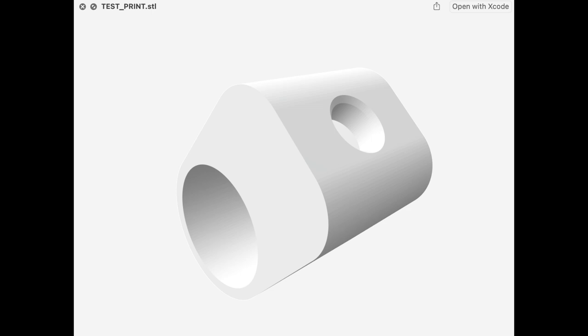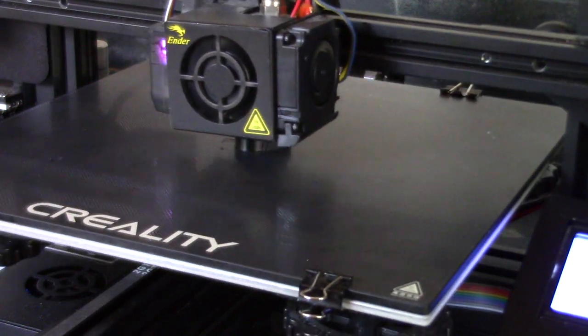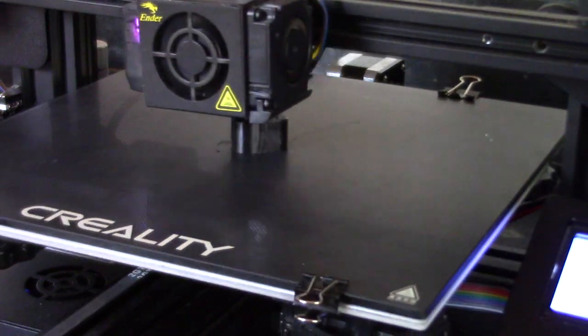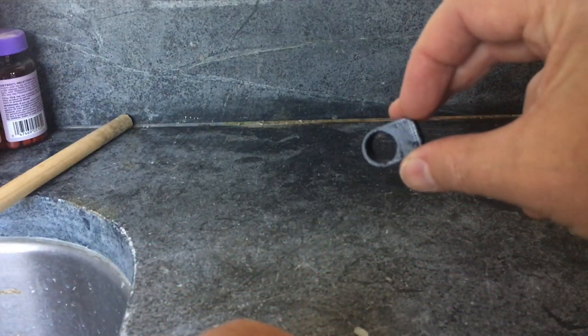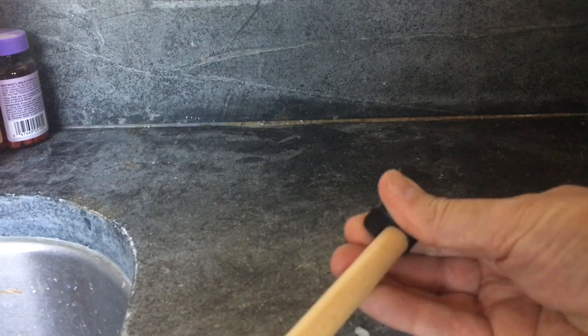Before you print all of your files, the first thing you need to do is calibrate and make sure that your printer will print to the dimensions that you need. This first piece is the first thing we're going to print. Here it is out of the printer and with no adjustments whatsoever, it's so tight that I can barely jam it onto this dowel, which is the same size as the steel rods in the project.